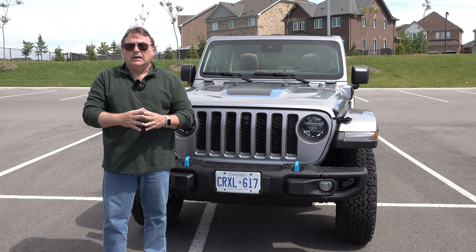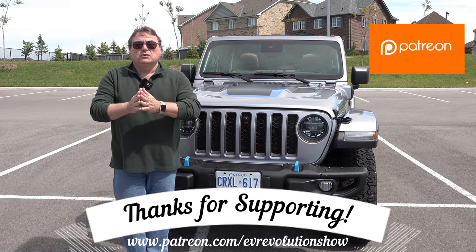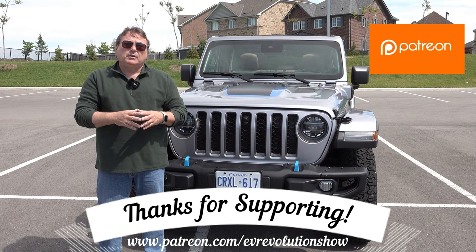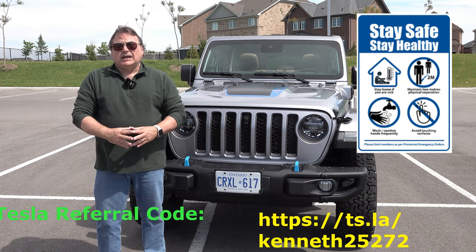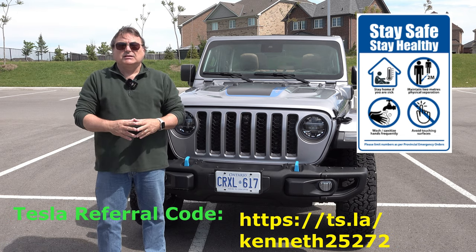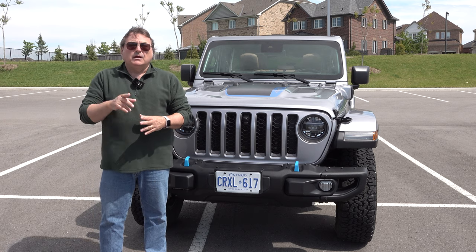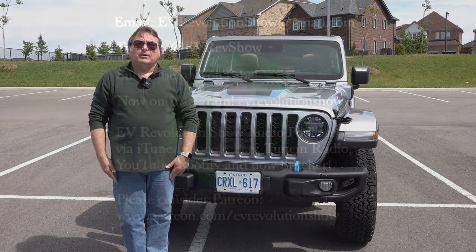I'm always very humbled by my Patreon supporters — you know who you are. If you're interested in helping out through Patreon, you can see the link below. Watch that EV landscape — all kinds of stuff coming. I've got another couple of car reviews this month. Things are opening up, so it's an exciting time to be following the electric landscape. Until next time, everybody stay safe and I will see you when I see you. Take care and bye-bye.